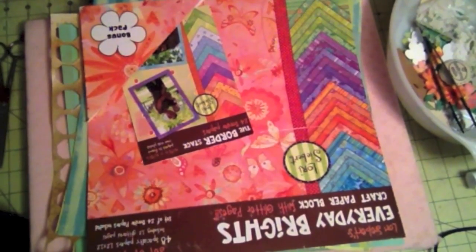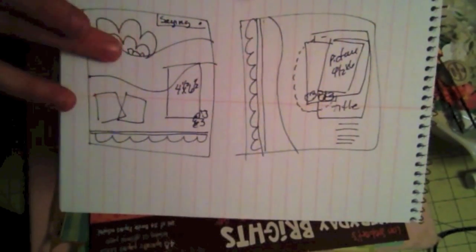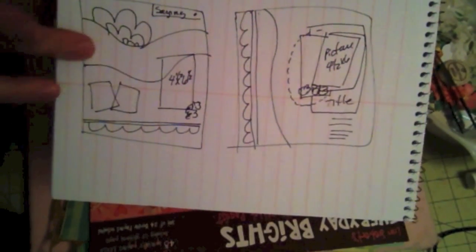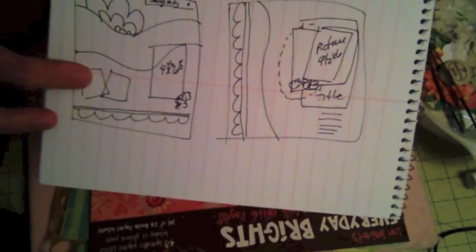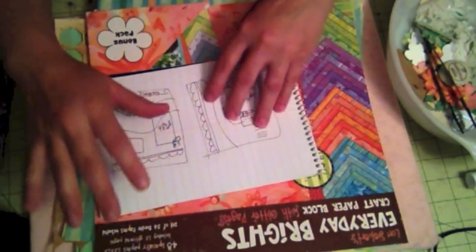Hi there, this is Auburn Scrappy Media and today I'm going to create a layout — this is going to be a sketch. I'm going to put some flowers up here, a little stain right there. I'm going to make a shape on two of my cardstocks with a scallop edge border at the bottom, measuring two and a quarter by three and a quarter, and then a four and a half by six and a half. There will also be a lot of little flowers from the paper pack.